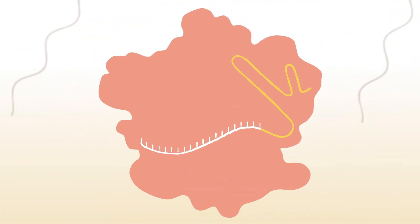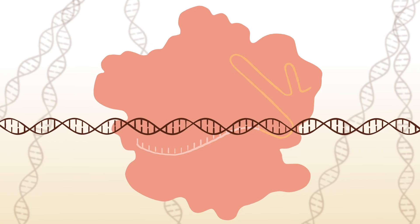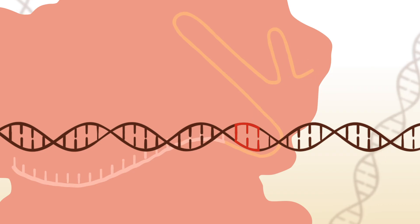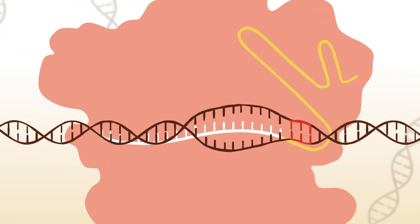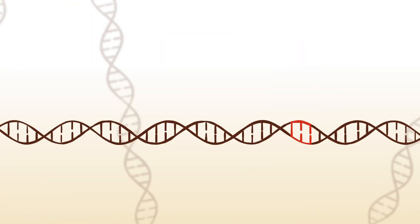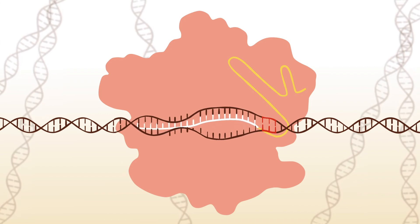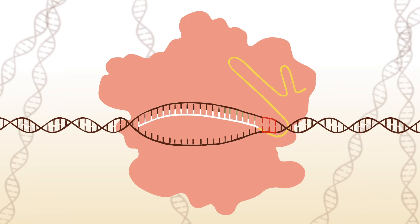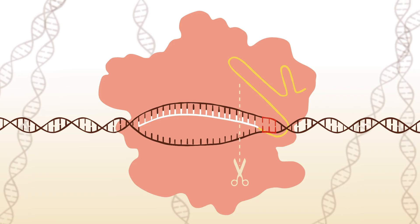As this whole complex bounces around the cell, the Cas9 attaches to the cell's double helix at short sequences called PAM. The specific PAM sequence depends on the Cas enzyme being used. Each time, this unwinds the double helix just a little bit, allowing the guide RNA to check if there's a match. If not, the complex moves off. But if those base pairs do match, the guide RNA will continue to anneal to the target DNA.